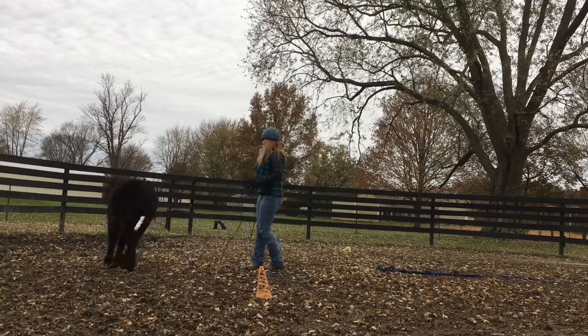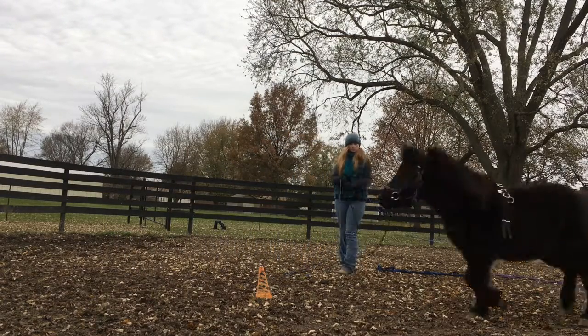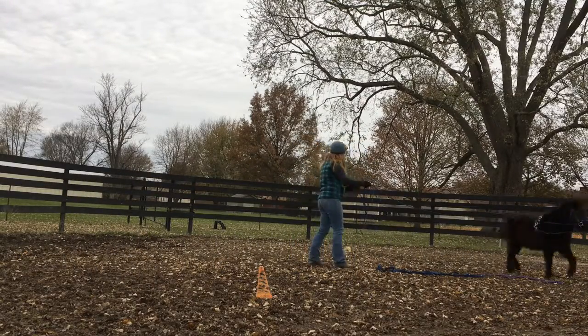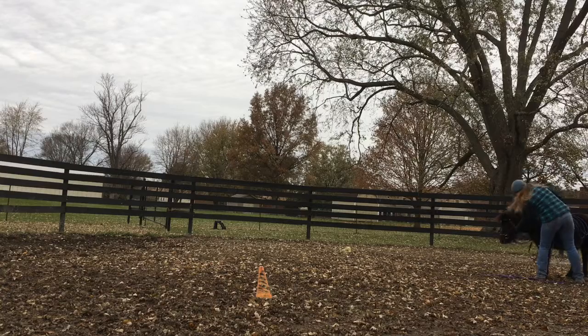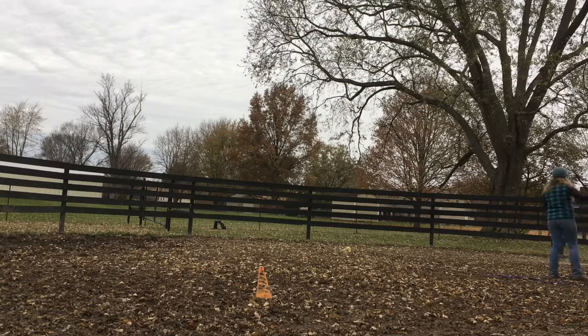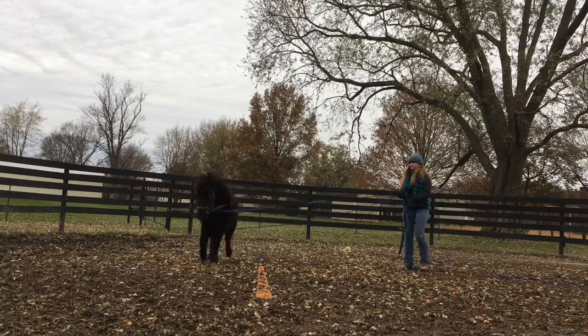I hook up the long reins and send her around, just getting her used to a little bit of that curve and some contact. Then I hook up both of them and send her around with those, get her used to that.